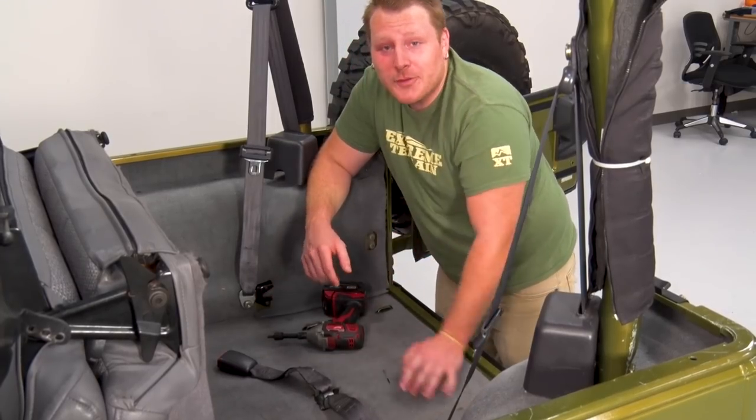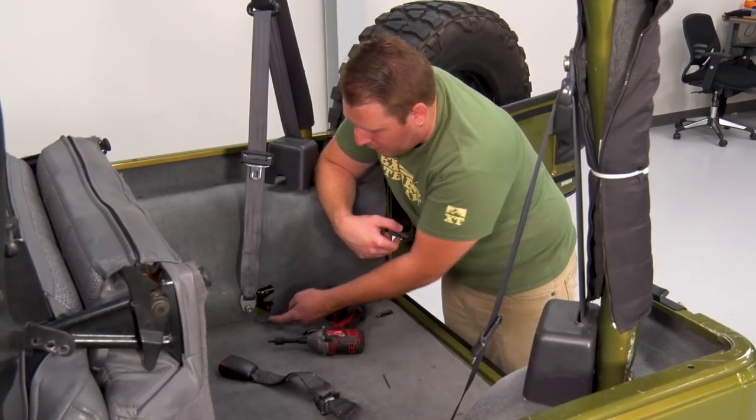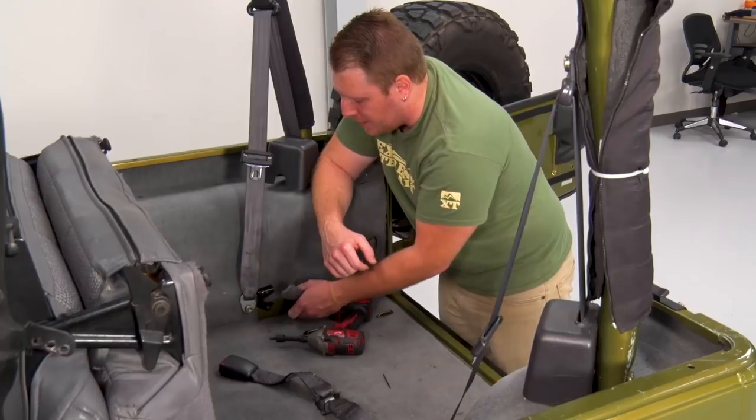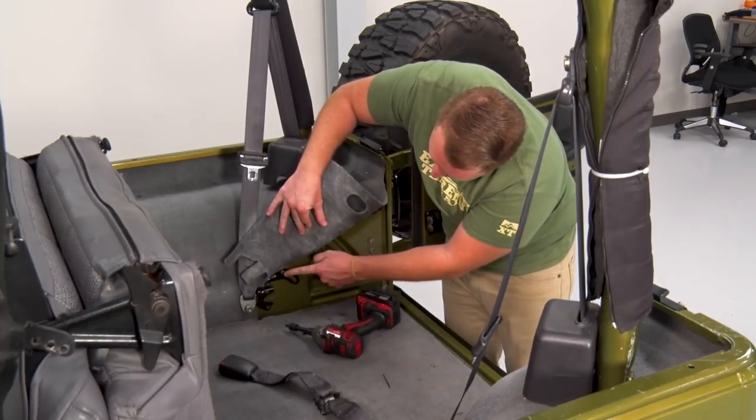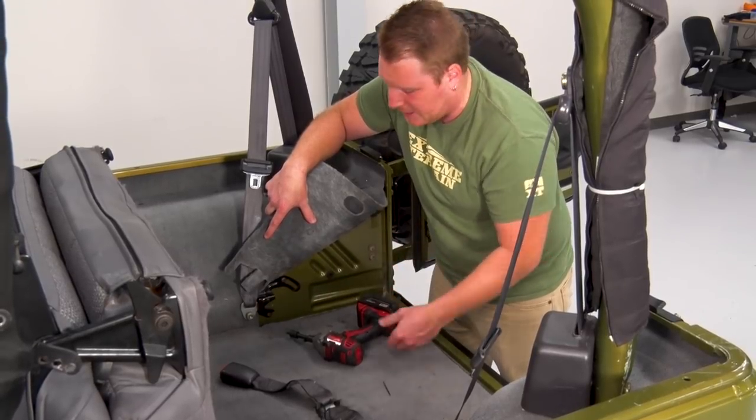Next, we're gonna take these seat brackets off. You're gonna have two bolts in there, and they're both gonna be a T40 Torx. You have one at the bottom and one's gonna be underneath of this carpet here. You'll also wanna note the position of where this slider is, and you can mark that with a marker before you take that bolt out.